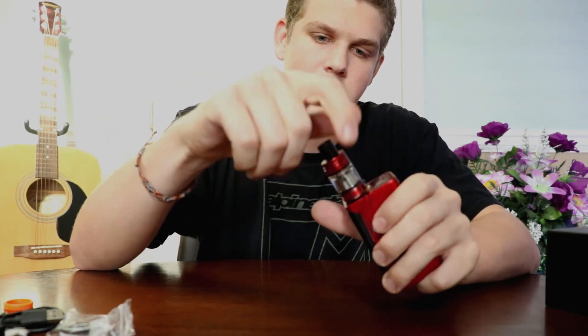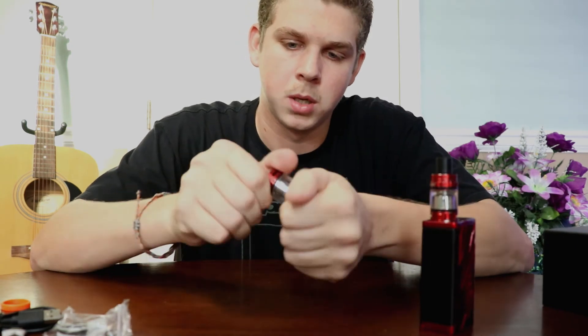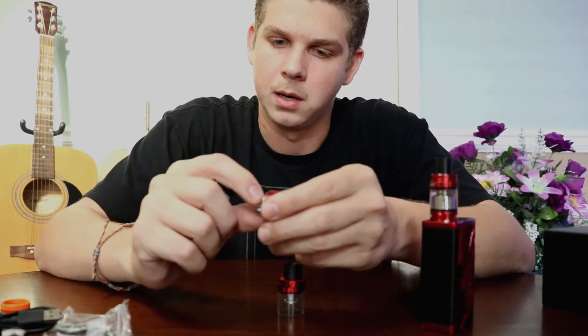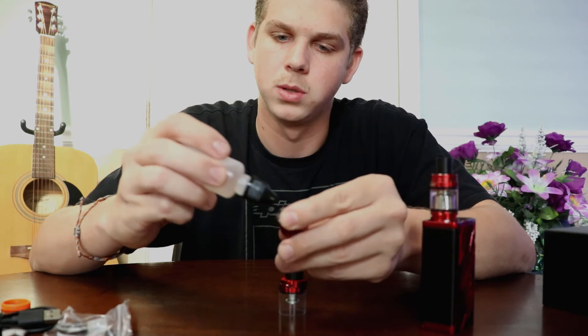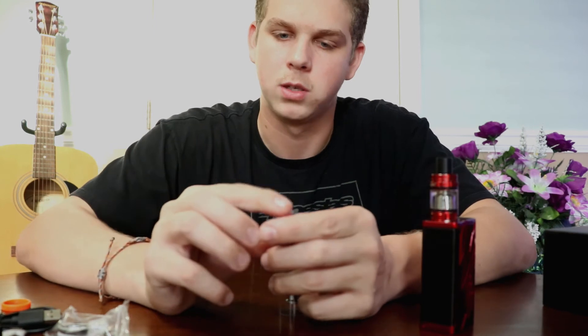Just go ahead and throw this on the device — your tank's just going to screw in there. To prime the coil, you're going to take off this bottom base. With this brand new coil, there's no juice on it. You're going to get your juice and put two dots on each cotton slit all the way around — there are four slits, two dots per slit.